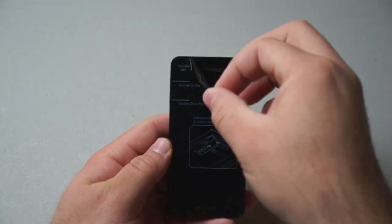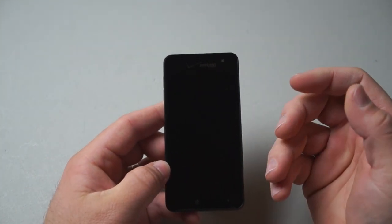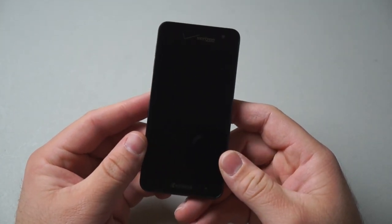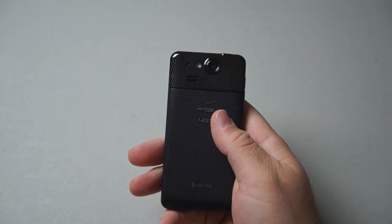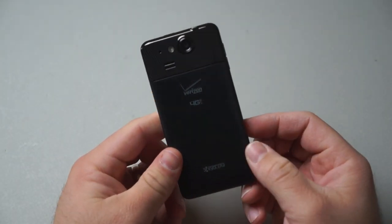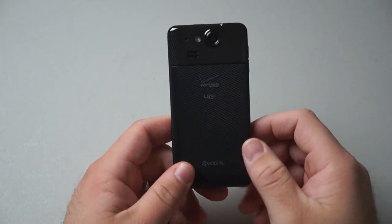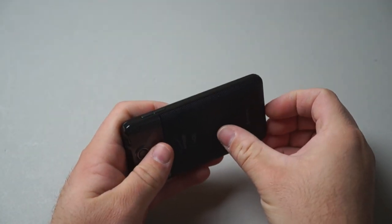The phone isn't very big, but it does run Android 4.1. It has a 4.3-inch 720p screen with a pixel density of 342 pixels per inch. It's also got an 8-megapixel camera on the back with LED flash and a 1.3-megapixel camera on the front. It actually has pretty good specs considering that it's free — a dual-core 1.5 GHz Snapdragon S4 processor with 1.5 GB of RAM, 16 GB of internal storage, and a micro SD slot up to 32 GB.